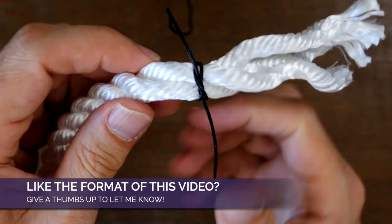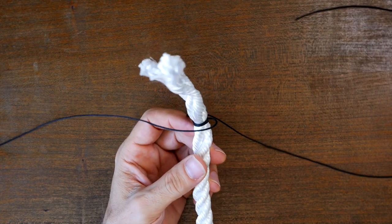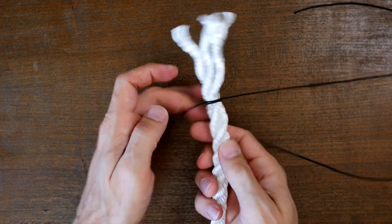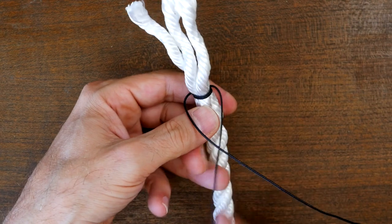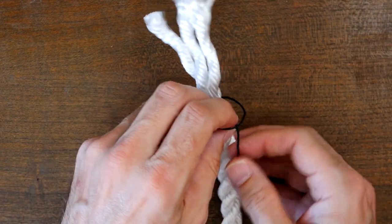Now that we have the entire end tied together, turn the main rope over 180 degrees so that the constrictor knot is now on the bottom of the rope facing away from you. From here, tie a simple half knot left over right and through the loop, then cinch it up tight.